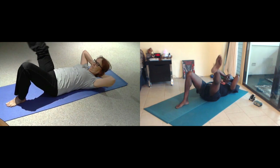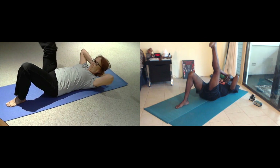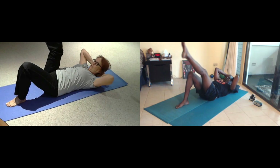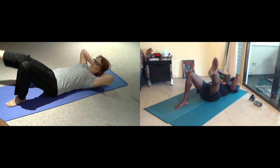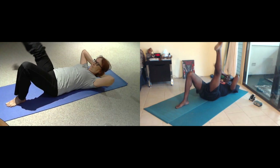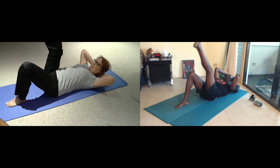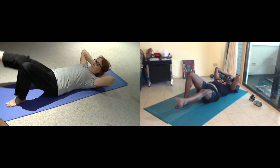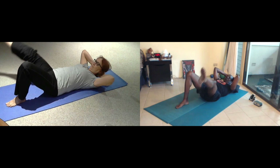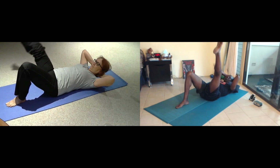Eight. Inhale for seven, around. Exhale. Inhale for six. Exhale. Breathe for five. And four. Inhale. That's it. And three. Two more breaths. Just one breath.